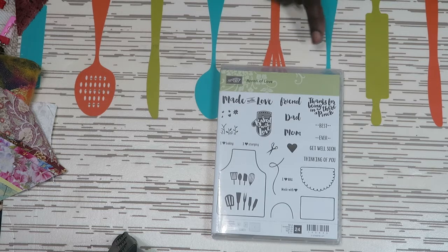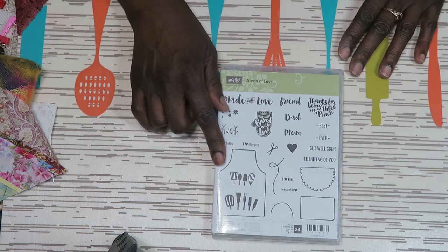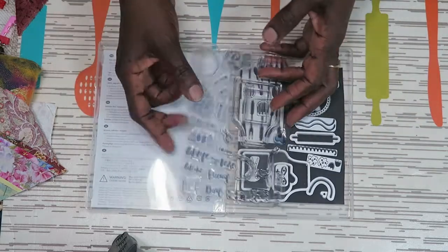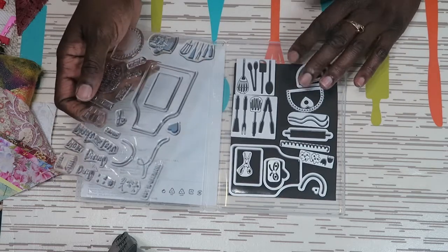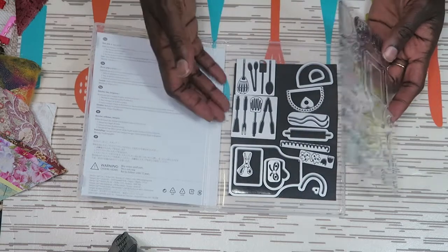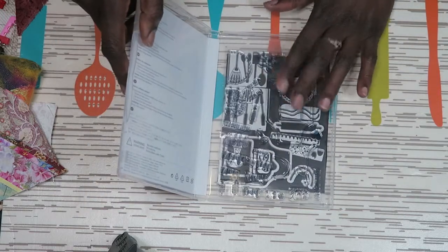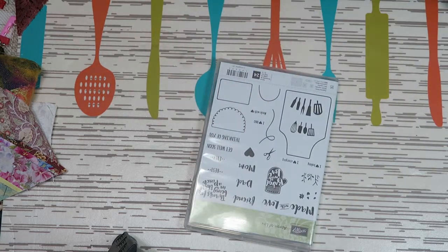The first thing I ordered was the Apron of Love. I actually already used it — I used it for my husband's Valentine's Day card and also for my daughter's birthday card. I also got the set of dies because I wanted to cut the items out. Whenever I buy dies to go with stamps, I go ahead and put them inside of the case. Sometimes I stick them down and sometimes I don't. This Apron of Love bundle was $45.